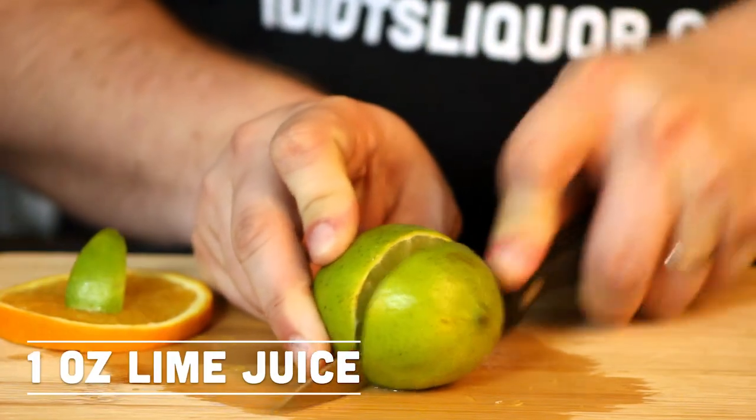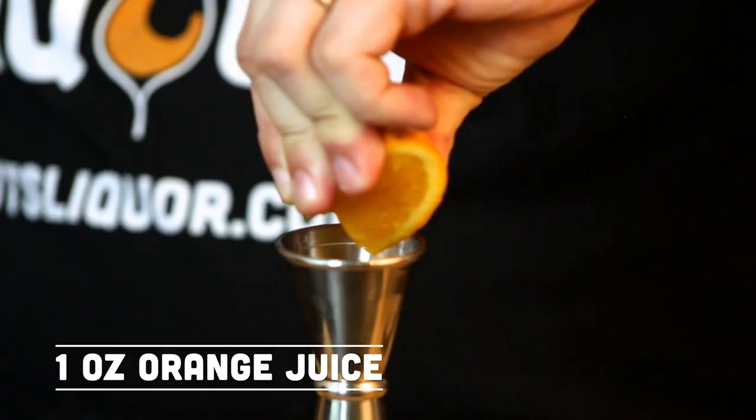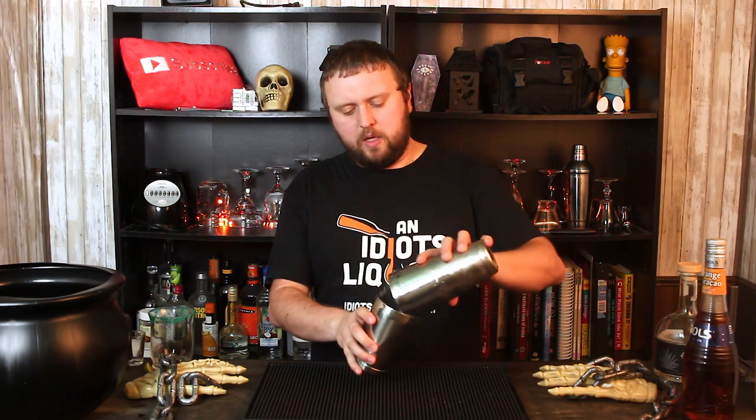Luckily, if you did the garnish thing, you already have an orange and a lime. We're going to squeeze the juice out of both — an ounce worth of each — and that's going to go into this cocktail. Next, we're going to take a little bit of crushed ice, put it in there, and give it a nice shake for about 20 seconds.